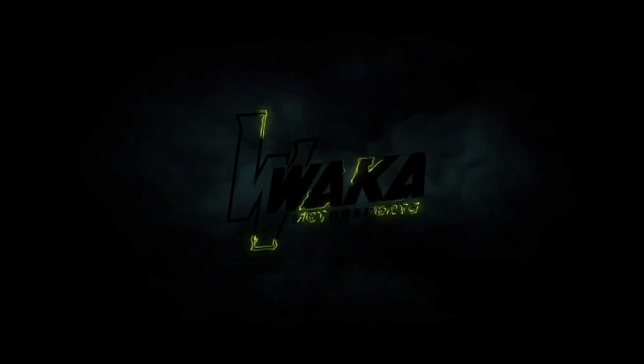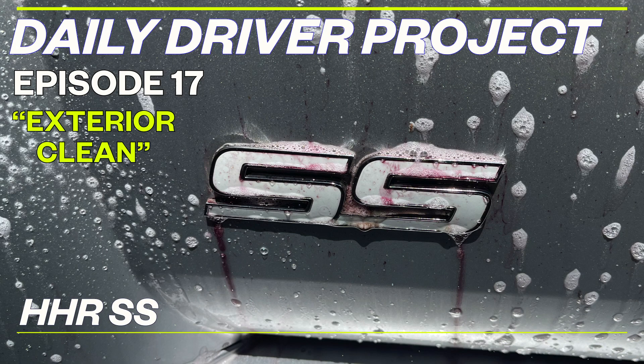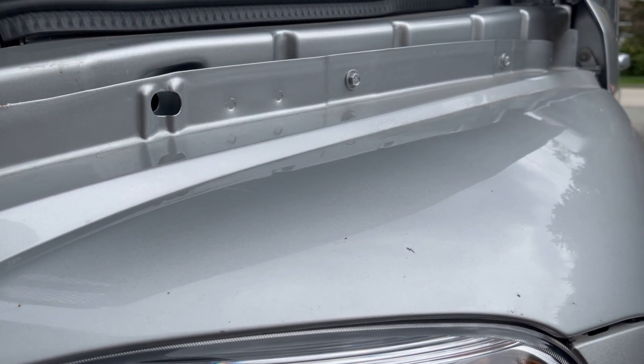What's up guys, welcome to the channel. Today we're going to be doing a detailing video on the daily driver project HHR. We did a quick exterior detailing — a quick wash and wax, clay bar, interior detailing, and the wheels. Rather than edit everything down to be really quick, I'm going to add these in segments, so this will be the first one: just the exterior. Any questions, feel free to comment below.